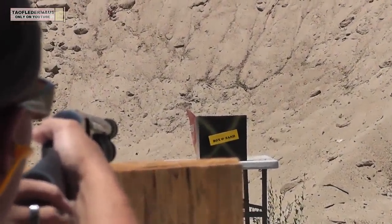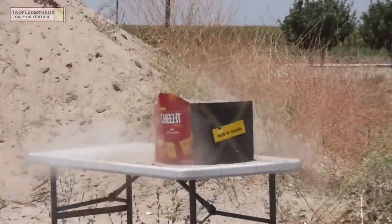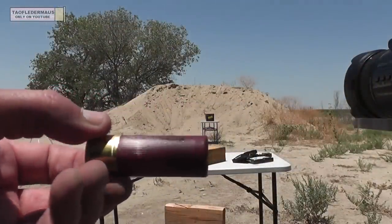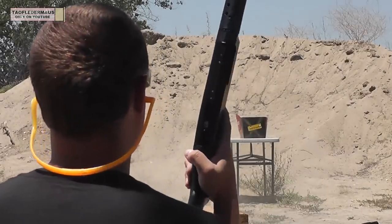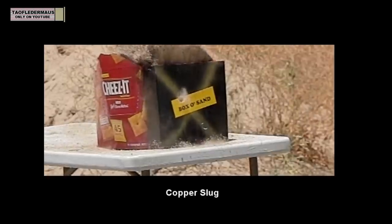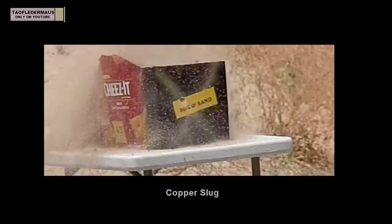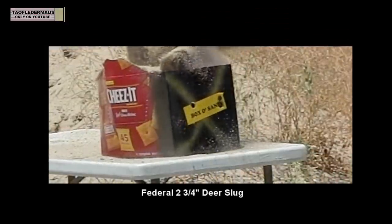Copper versus a box of sand — nice hit. Now let's see what a one-ounce deer slug does. A lot of people have wanted to see a comparison with something factory, like the Federal deer slug. Both of these rounds are one ounce — one's copper, one's lead — but you can already see a difference in how much sand is being displaced. The deer slug definitely kicks up a lot more sand.